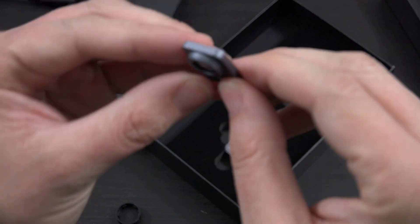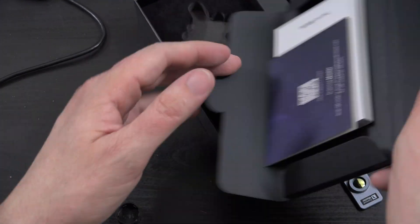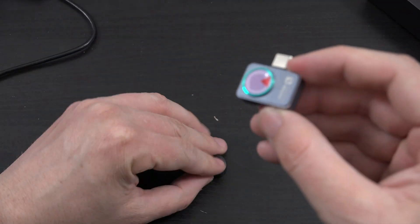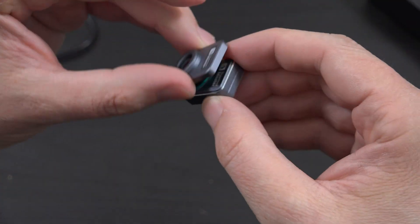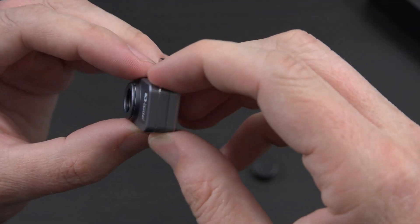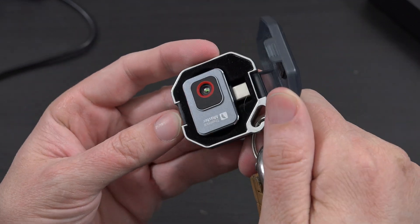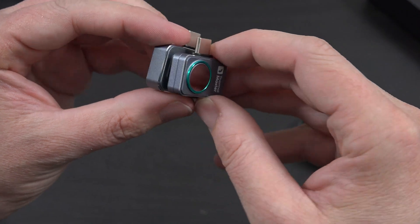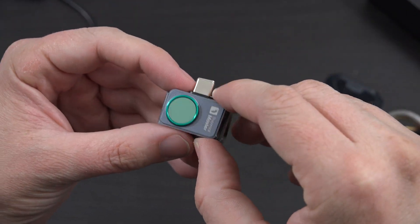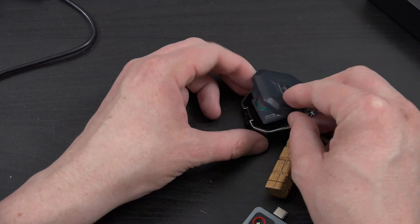And then we have the actual unit right here — look at this beauty. One thing I'm noticing is unlike my other one, there doesn't appear to be a case that comes with it. The magnetic lens attachment just kind of sticks to it, which is pretty cool. On my keychain I have the regular P2, not the Pro version. Comparing them, the Pro is smaller overall and the lens looks a bit bigger.